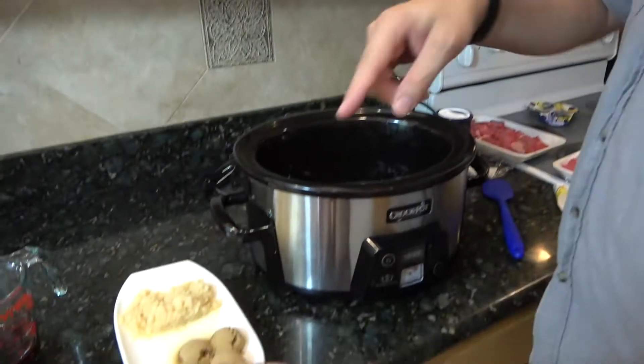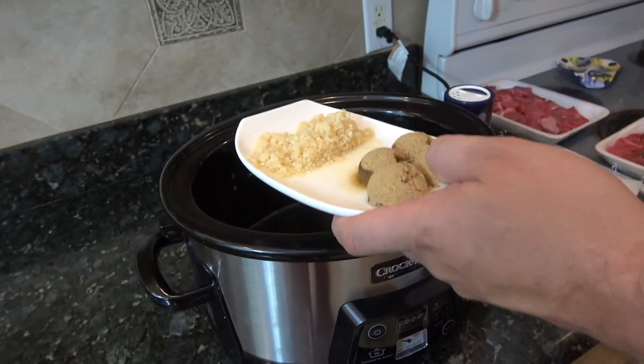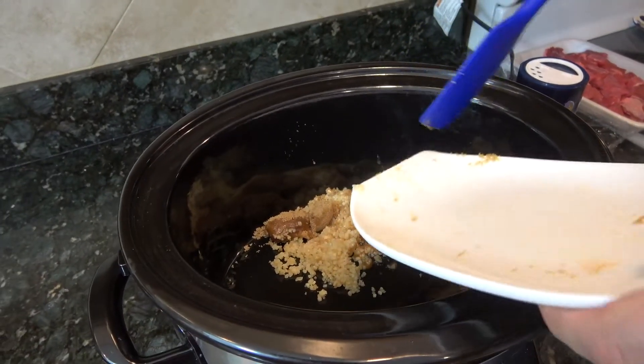Jumping right in, I got four tablespoons of dark brown sugar and four tablespoons of minced garlic right in. If you're wondering why they were on the same plate, that's because they're going to the same place, so they didn't have to be separated.